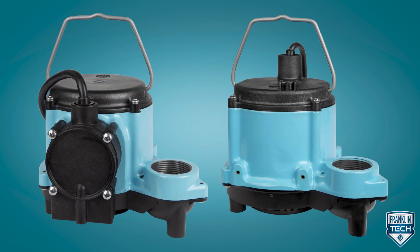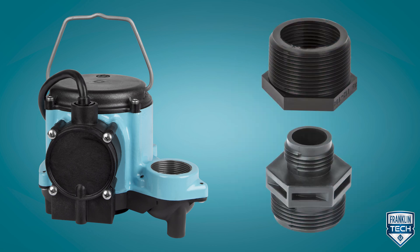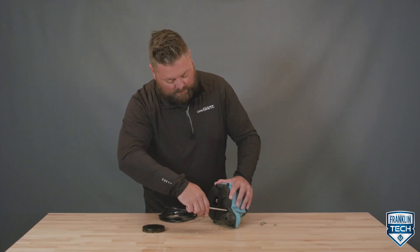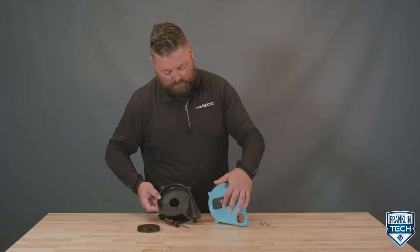Let's review. The Little Giant 6 Series is available in both automatic and manual versions. The manual version comes with a reducing bushing and a three quarter inch garden hose adapter. It is also available in 10 or 25 foot cord lengths. Maintenance is straightforward by separating the base from the volute and then cleaning the impeller and volute passage.